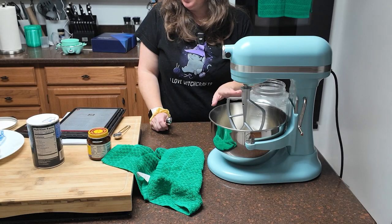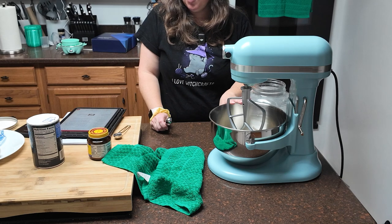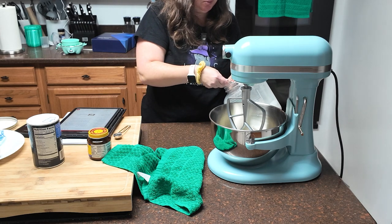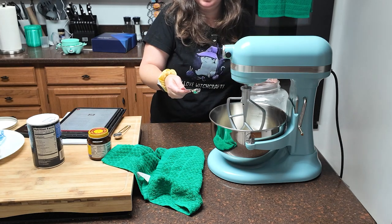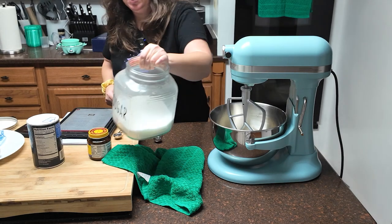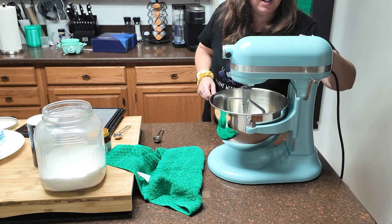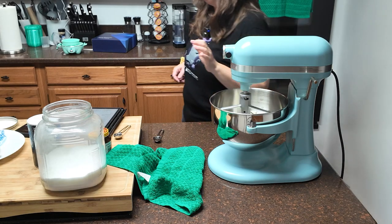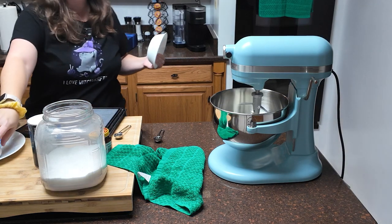Into the bowl of your mixer, you are going to have six tablespoons of butter at room temperature — at least 65 degrees. You're going to have three-fourths of a tablespoon of salt and three tablespoons of sugar. I am going to apologize in advance because the child is playing games with his friends and it's very loud. Also, this was a half tablespoon by the way. You're going to mix up your butter, sugar, and salt. While that's mixing, I'm going to crack my room temperature egg — everything's got to be room temperature for the cake part.